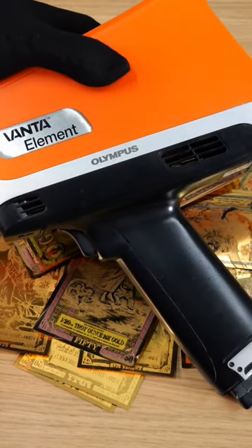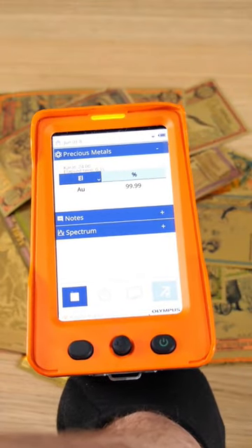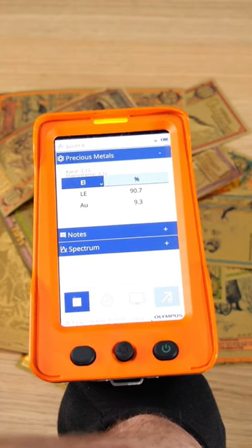What we're hoping for here is to see a decent portion of AU, which is gold, come through. We're seeing it pick up a lot of gold initially and then pick up something else that it lists as LE.